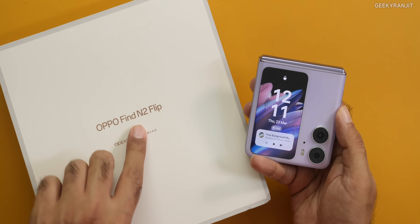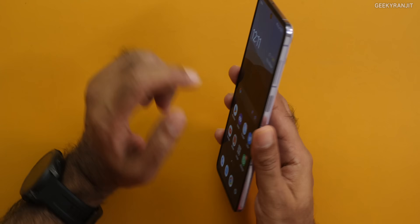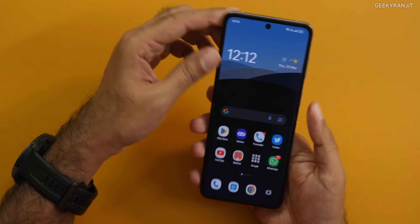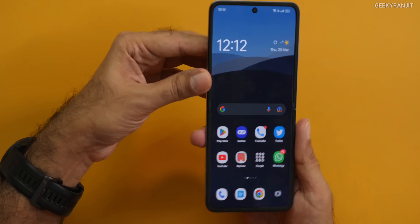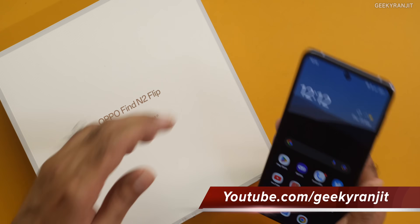So guys, this is the Oppo Find N2 Flip. The side-mounted fingerprint scanner works pretty well. It's available in India online on Flipkart. The retail price is about ₹90,000, but as of now you can get ₹5,000 off with various credit cards, making it about ₹85,000. As it's an Oppo smartphone, it should also be available at major offline stores. If you're looking at this, I'd suggest going to a nearby offline store for a demo and using it for five to six minutes to get an idea of how good it is. If you've always liked flip smartphones, this is definitely worth considering.